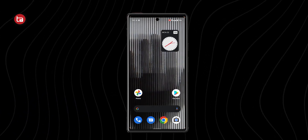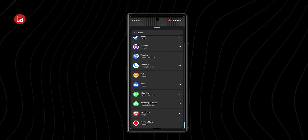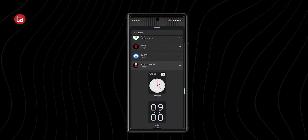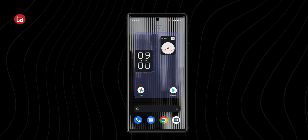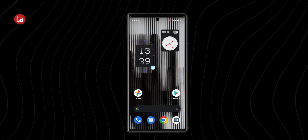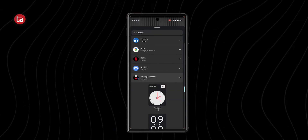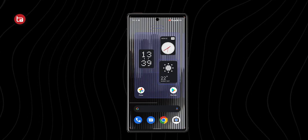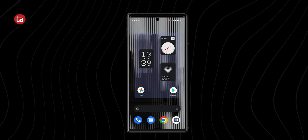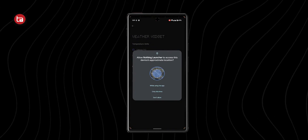The third widget is a weather widget which tells you the weather, and it uses Active Weather as a third-party application. So yeah, that is it — shocked, right? Well, I was also shocked. To be honest, I expected the dot-matrix design all over, especially the font being used in each and every menu, but I could only see that in the widget settings page where the font was changed.